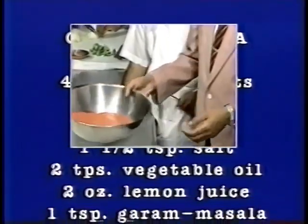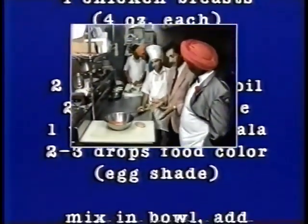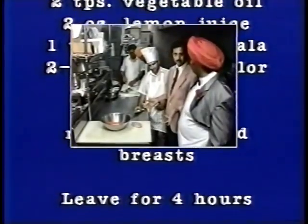We make this almost every day. And then we have chicken breast, which is skinless and boneless. It's white meat, which is very healthy for cholesterol and all that.